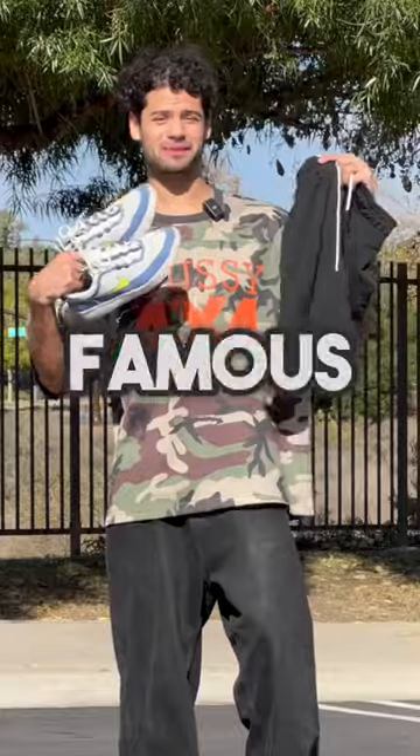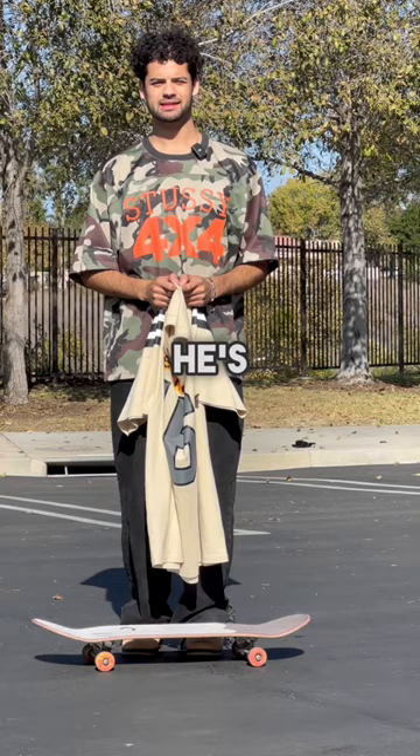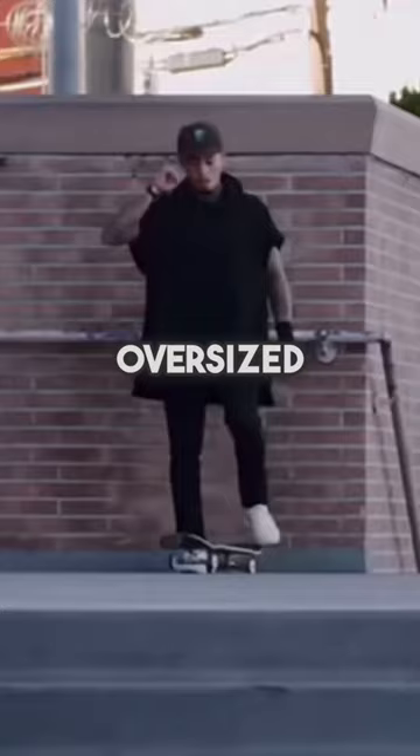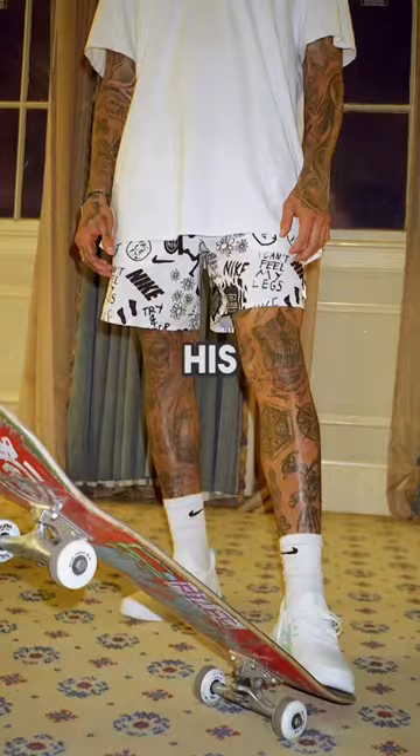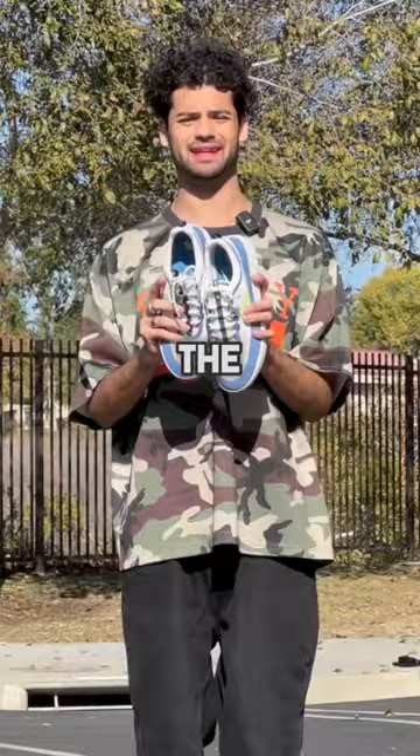I'm gonna be dressing like famous skaters to see if it helps me skate better. In this one we're doing Nyjah Houston. He's usually got a pretty oversized top on, so I got this. He's really well known for his short shorts, he likes to wear hats when he skates, and of course he's always got the Nyjah SBs on.